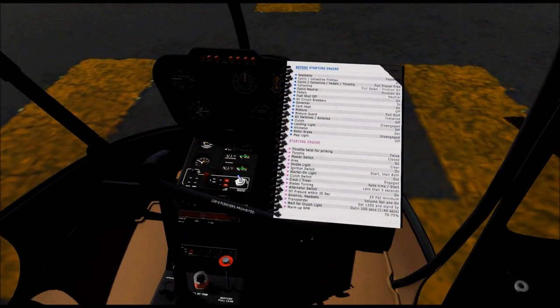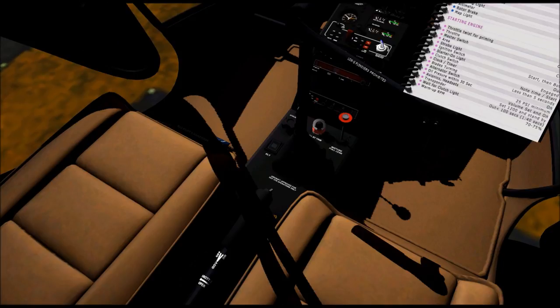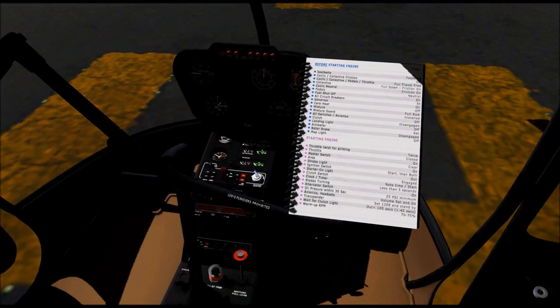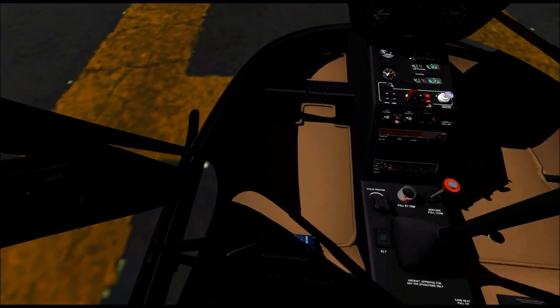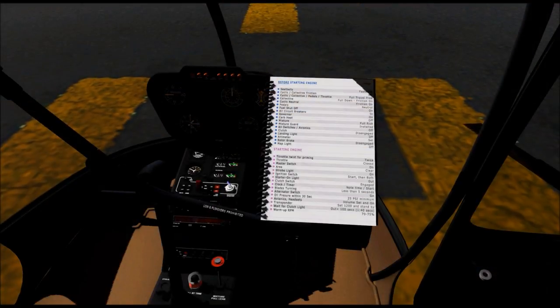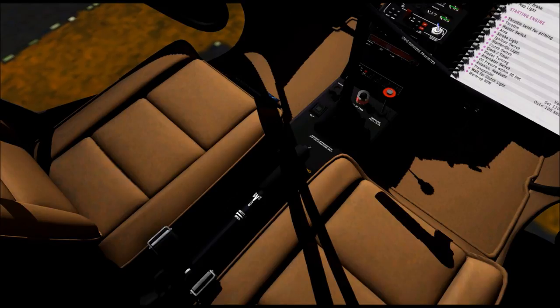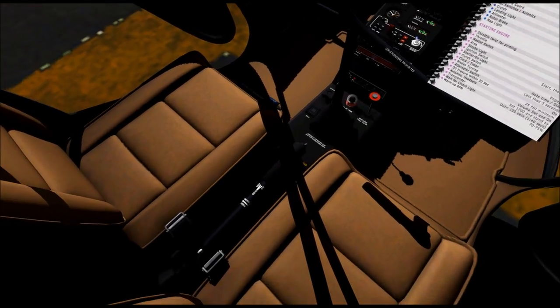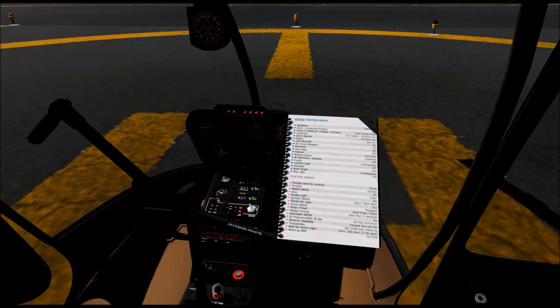Thank you, Bill. Next thing it says is the circuit breakers. They're all under my seat here — everything checks out, we're good. Next thing it's asking for is the governor. That's this thing on the end of the collective, right? That's affirmative. Switch it to the left — it's off. Switch it to the right — it is back on. So we'll leave it in the on position. Got it.